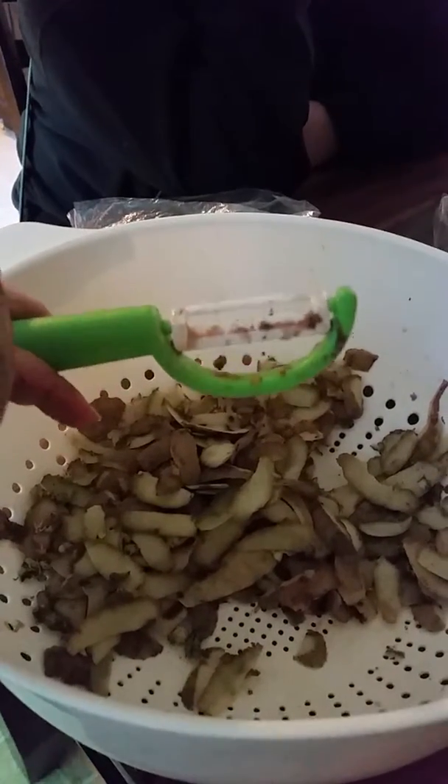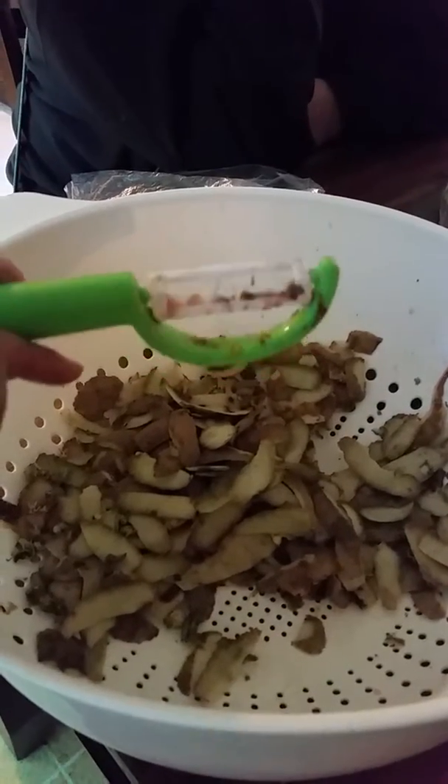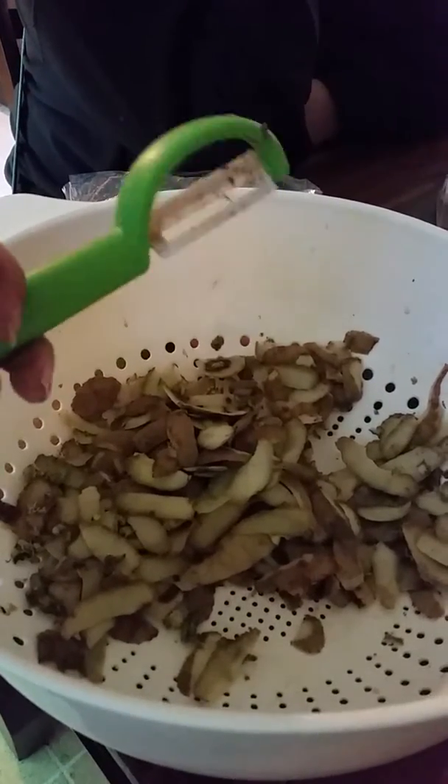I actually got this for my daughter to throw into her baking and cooking box that she has started, all because her favorite color is green.